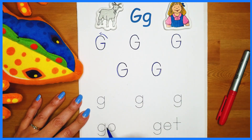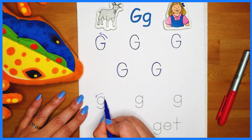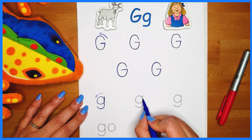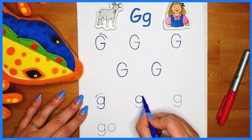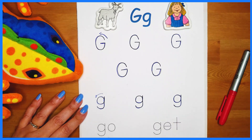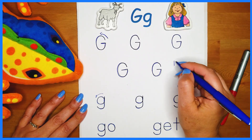Now let's work on the lowercase g. It starts like an A but then it goes down like a little hook. Let's start at the top — around, around, all the way. Up and a little hook. All the way around like a circle, up, and all the way down and around. You've got it — just keep practicing: g, g, g. Excellent. Now let's look at the two words we have: go and get. There's our G and then an O, just like a circle. Now the word get — G, e, and t. Wonderful work, everyone.